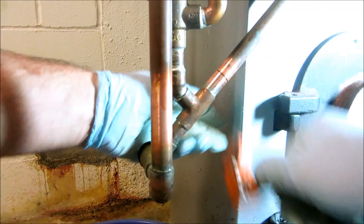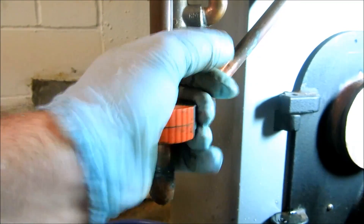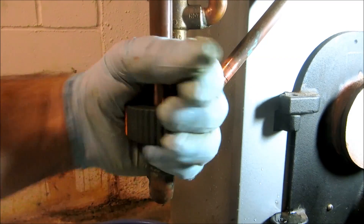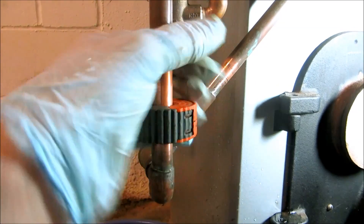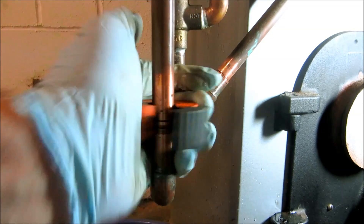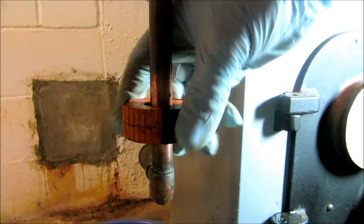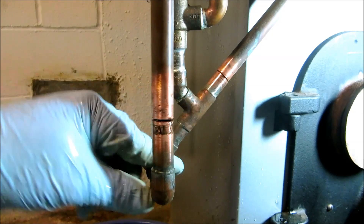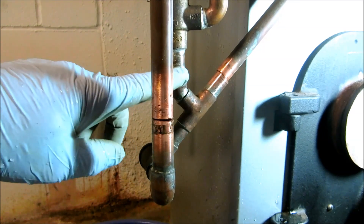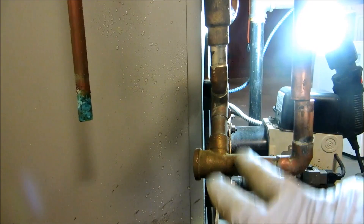All right, here we go. That's one cut here. I can heat this 45 up right here and pop that right off — that's loose, that'll come off. Gonna heat right here and pop it right off. Clean that. I'll put my ball valve and I'll lower this whole assembly down.